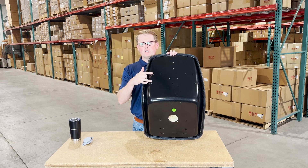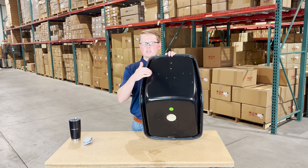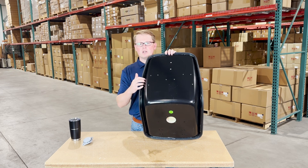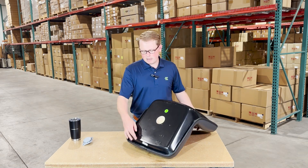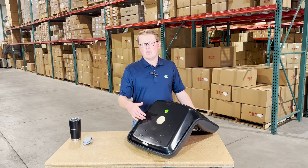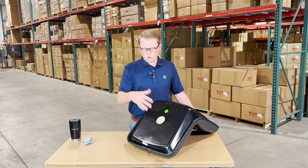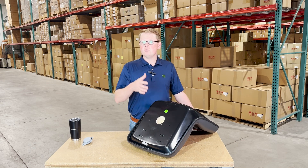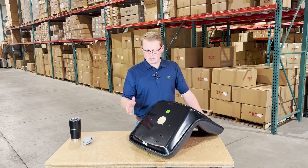All mounting provisions for this seat are installed and ready to go. We have the threaded holes on the back side that can accept the armrests we have for this seat, and on the bottom side, the mounting holes are in place and ready to install the seat to your machine. There are no modifications needed to your tractor or to the seat — it's going to drop in place, use the original hardware, and mount up quickly and easily.